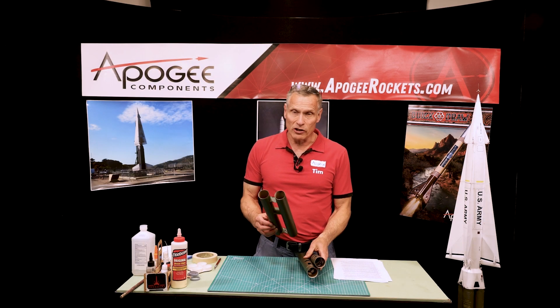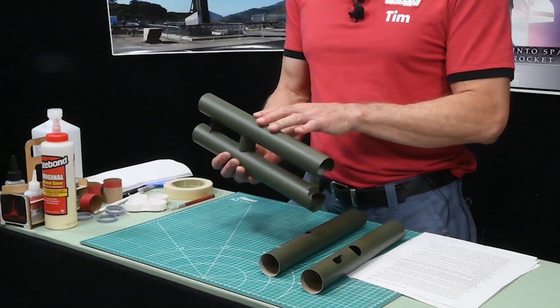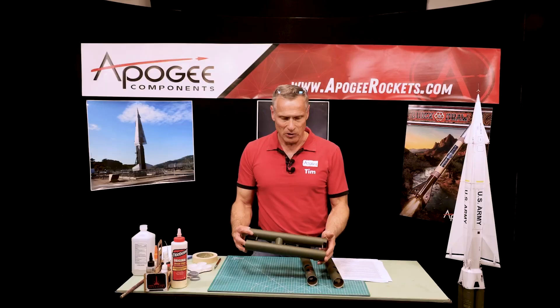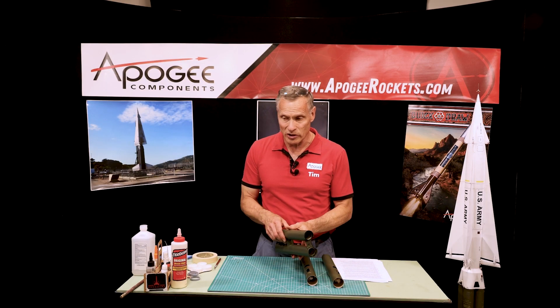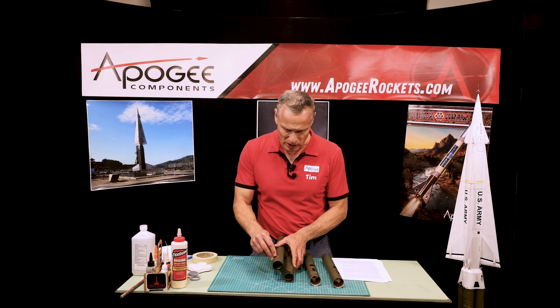In step 20 of the construction of the Nike Hercules, we had painted the tubes — I did this off camera because I need to do it outdoors. Now my tubes are all olive drab, and now we're going to go on to step 21, which is to remove the tape that we had put on there.